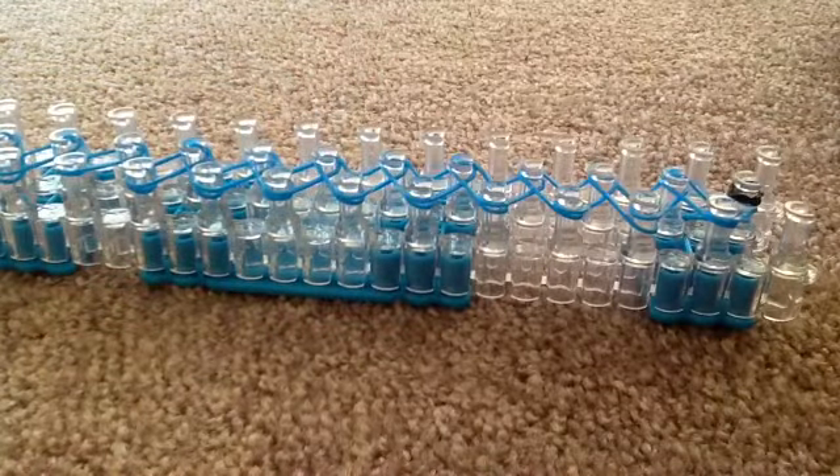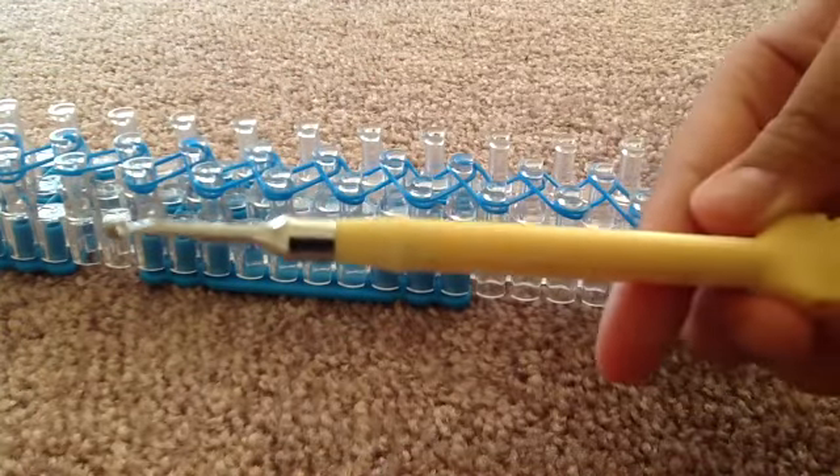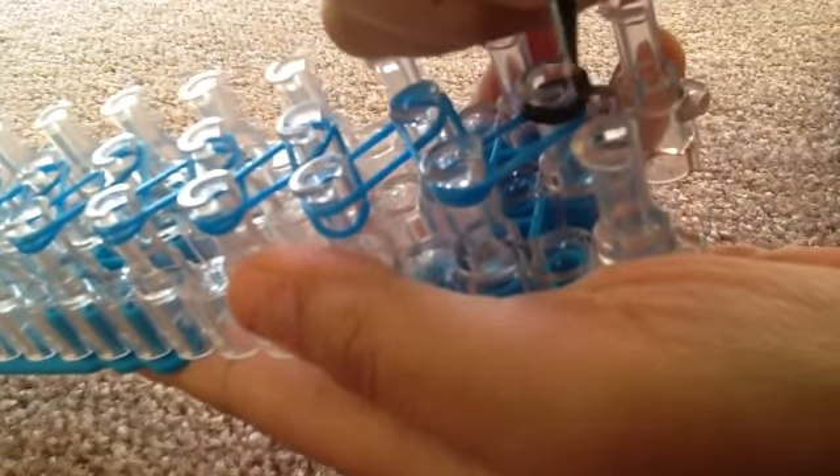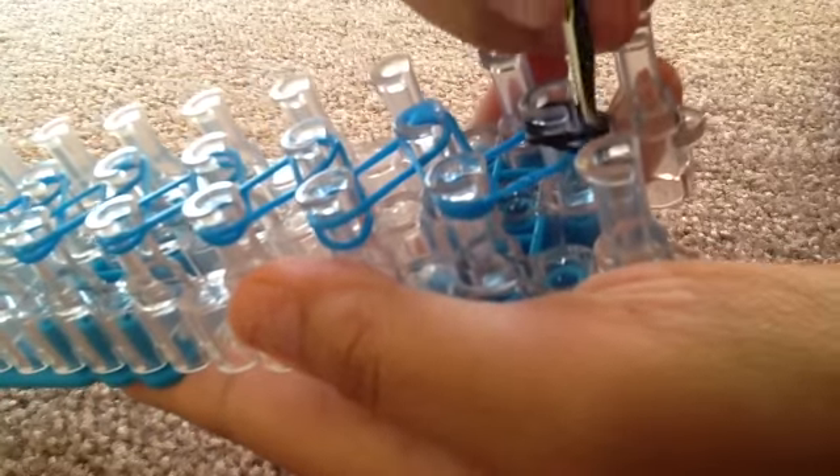After that, you grab your hook and then you start looming. To start looming, you go under the black rubber band and grab the blue rubber band and then pull it over to the second peg.